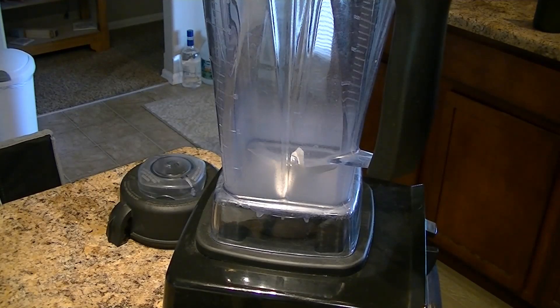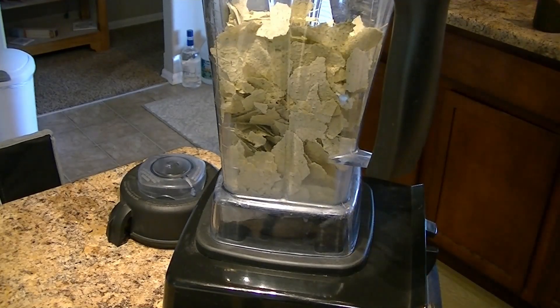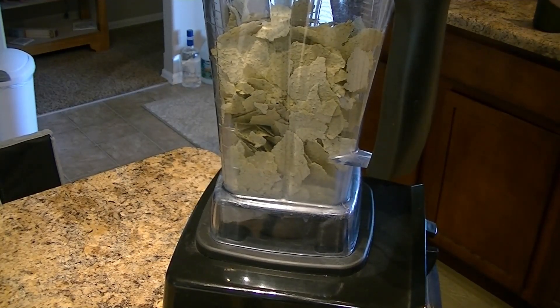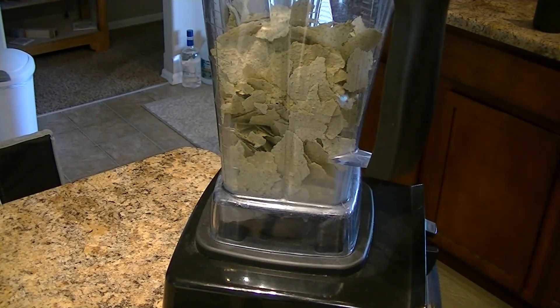Now, for those of you who remember — or maybe I didn't even do it, I don't know — I took a couple jars of pickles and put them through the Vitamix, made a puree, and then spread that puree all over the trays on the dehydrator and dried it. When it came out, we crushed it a little bit to put it in a jar. So now I'm going to make a powder.